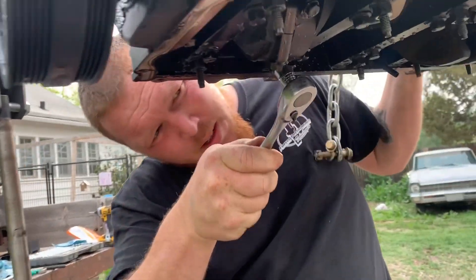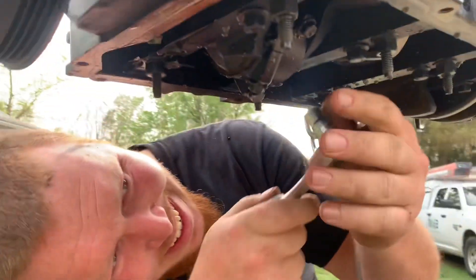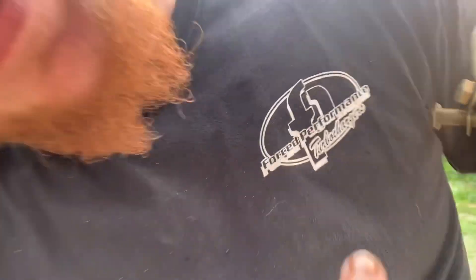Right now Gracie is taking off the rods because I can't break them loose. And — hey look, I know that guy! He's awesome, he sponsors me. If you need a turbo, hit up Worst Performance.